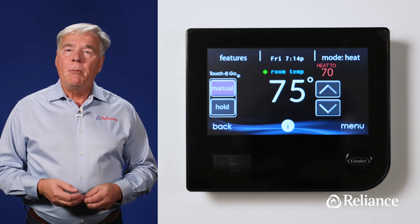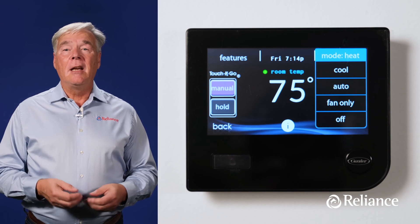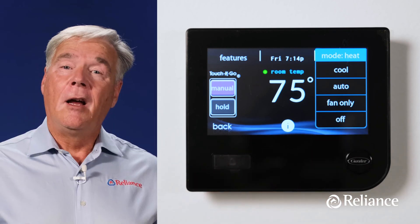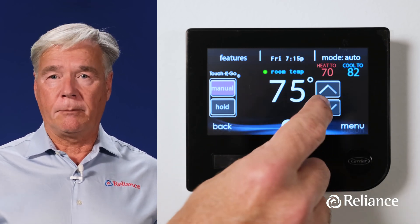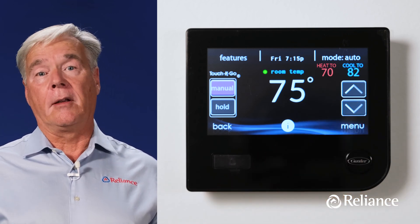Next up, let's look at the most important part of the home screen — the mode setting in the top right hand corner. Touch the word mode and you'll have the option of choosing cool for air conditioning only, heat for furnace or boiler only, auto to switch between AC and heat automatically as needed, fan only for air circulation, and off. Auto mode offers several benefits for homeowners. It's the simplest option for operational purposes because it changes modes automatically as needed to keep your system at the right temperature. Plus with auto mode, you can control both the upper temperature level that triggers your air conditioner and the lower temperature at which point the furnace kicks in. In contrast, if you're in either heat or cool mode, you'll only be able to adjust either the heating or the cooling, but not both.